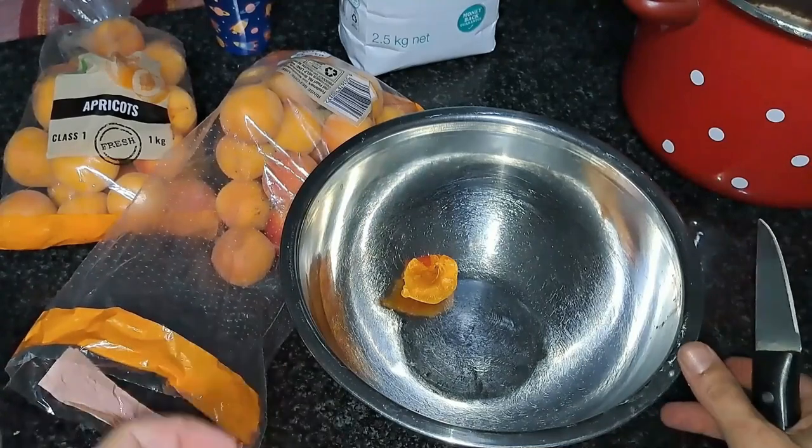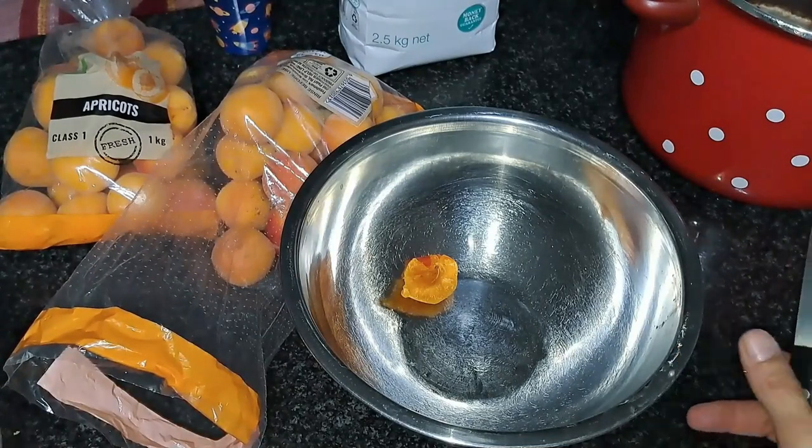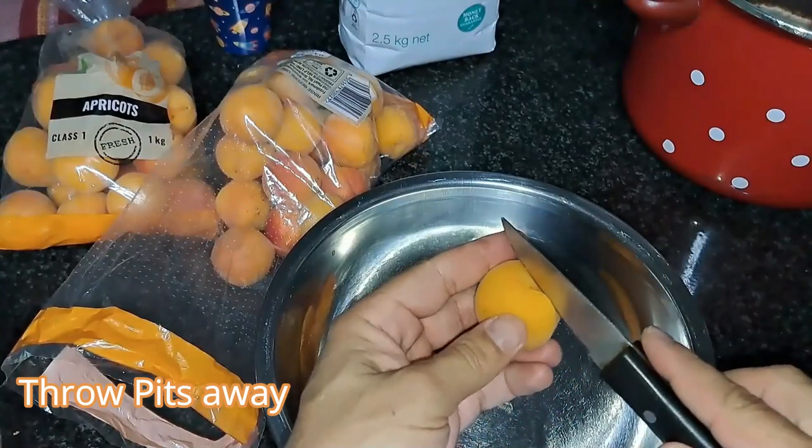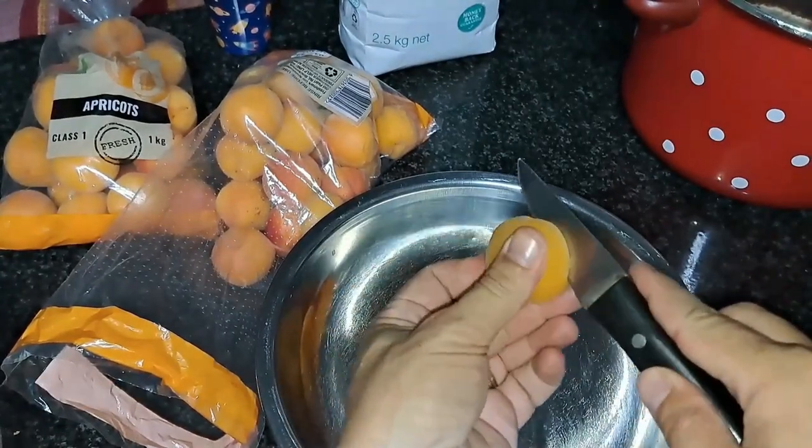We are going to start by cutting the apricots in half and removing the pits. Put the pits in one container and the apricots in the other.